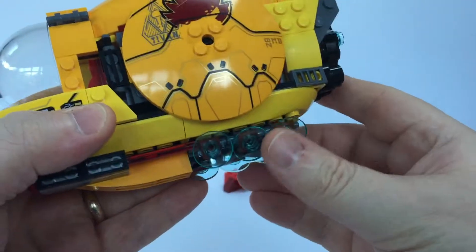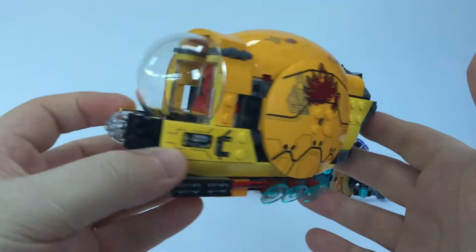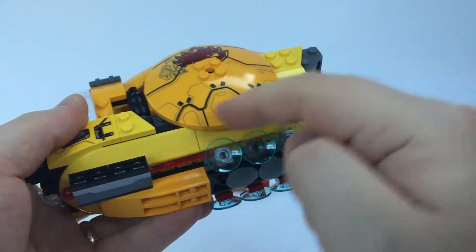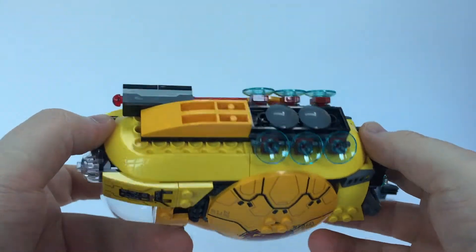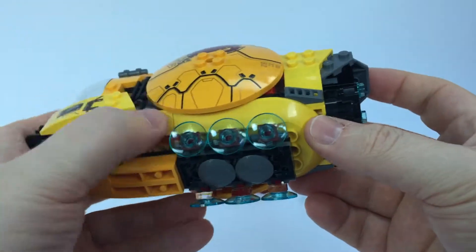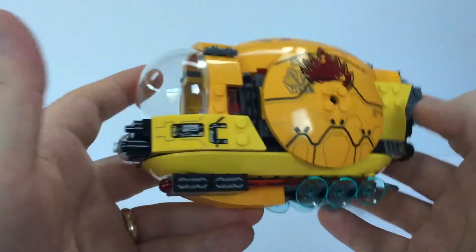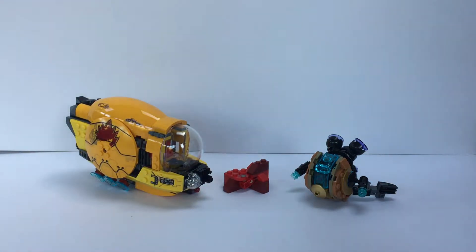I was very impressed with this vehicle in general — fun to build, using really inventive techniques. The final vehicle looks terrific. These two boat-hull elements on the sides — they're like the bottom of boats or choppers or planes — this is the first time they've been available in regular yellow, as mostly they've been in city greys. Just tons of really good parts. I'm genuinely very impressed, and it was good to build.